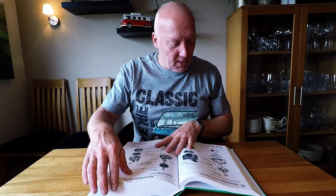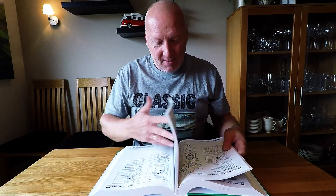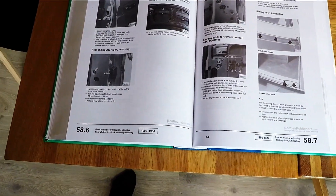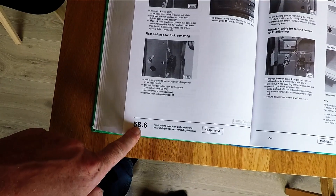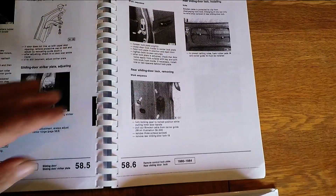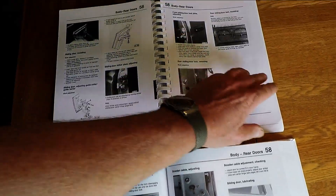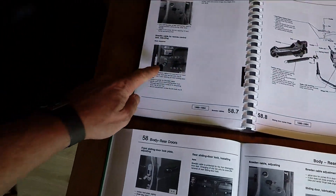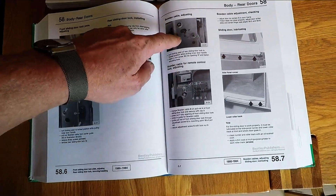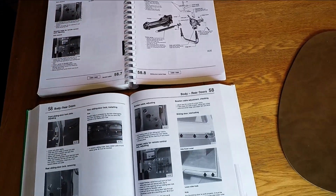I can tell right away that all the drawings are much better, of course, than the photocopy book. I can show you so you can compare. Here we can see on this page it's the same as this one, but you can see the picture is very blurry and grayish in the photocopy. Much more clear on this one. If we switch to the next page, you can see these two pictures which are also here, but here are additional pictures which are not in the photocopy version.